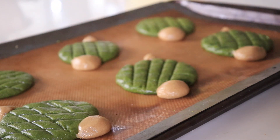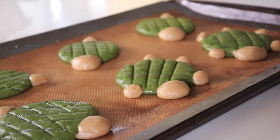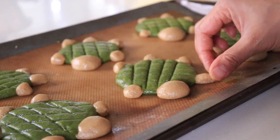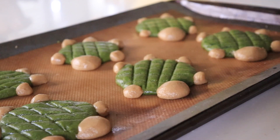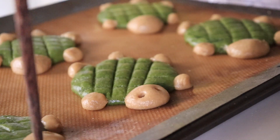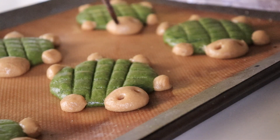Yes, I am touching the turtle's butt. And now for the final touch — poking in some eyeballs with a chopstick. We are finally done and now we can pop these babies into the oven for 8 to 10 minutes.